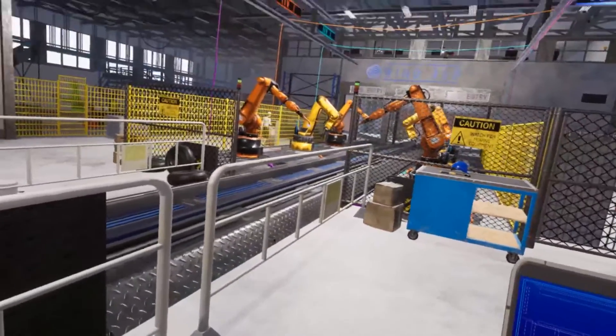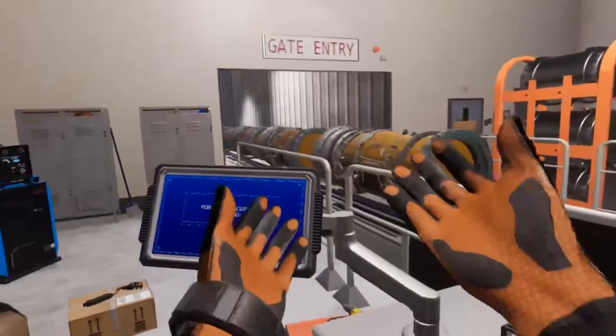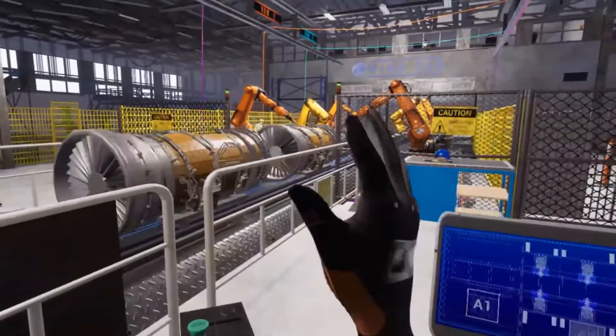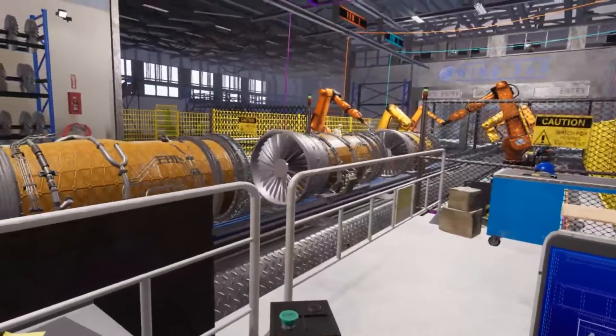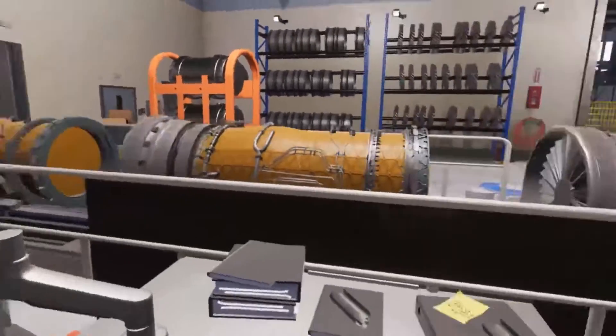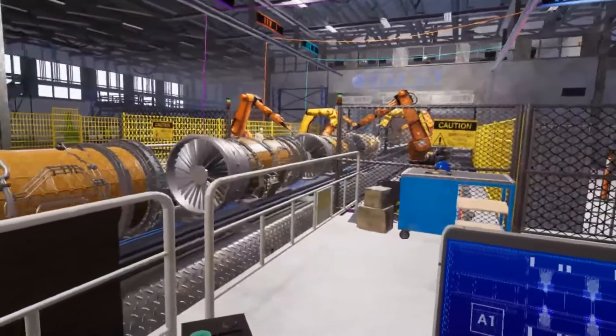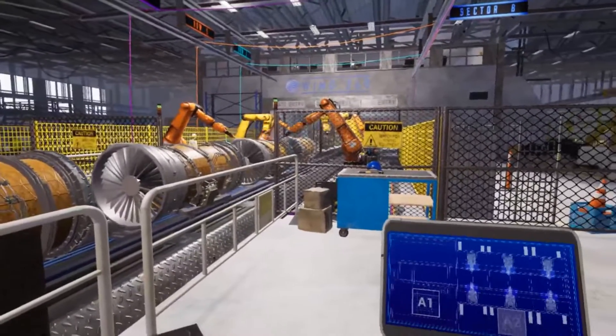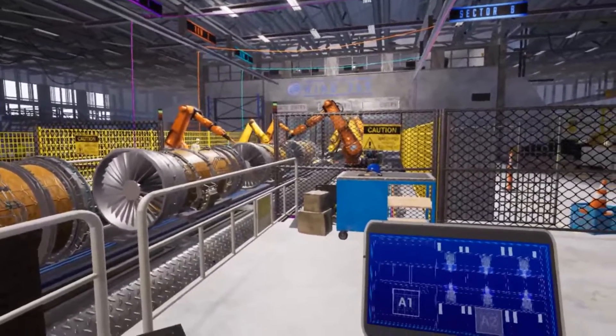Would you look at that — beautiful, isn't it! This order was for five engines, so just hang here and enjoy the fruits of your labor. Once they're all done I'll call you back. Robots have revolutionized the manufacturing industry, reducing costs and boosting productivity. Many popular welding processes can now be automated.